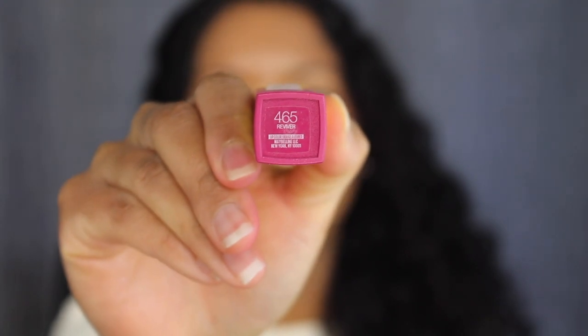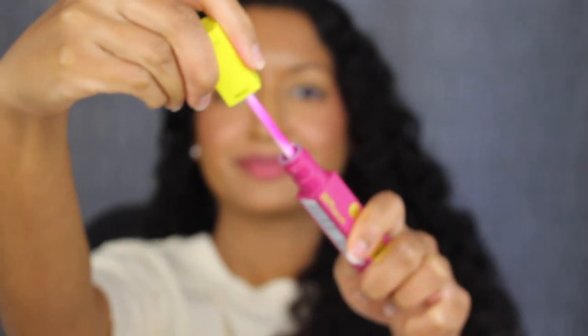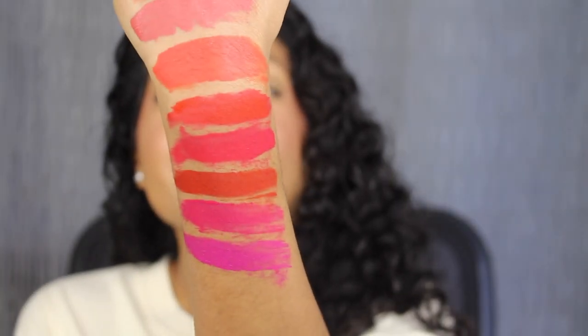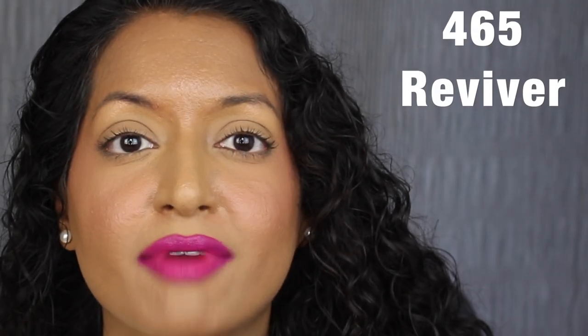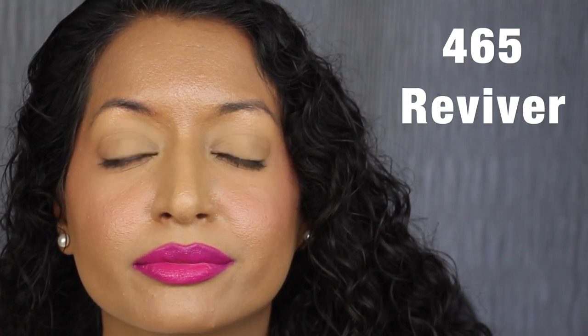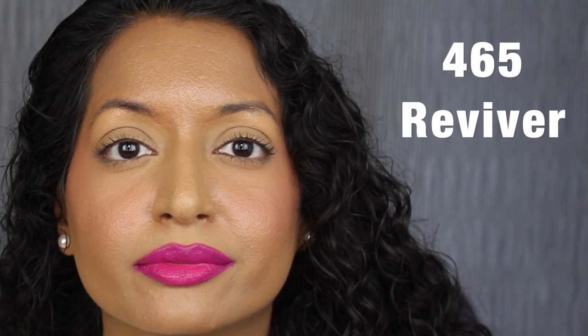The last shade is 465 Reviver, described as a bright fuchsia — that's gorgeous. Here's what the last shade in Reviver looks like. Another gorgeous shade. I will be wearing the shade in Reviver throughout my entire day and will leave in the description box how it wears.